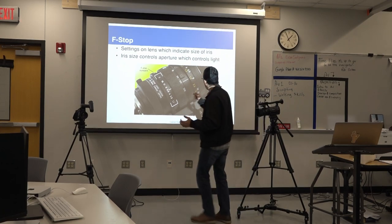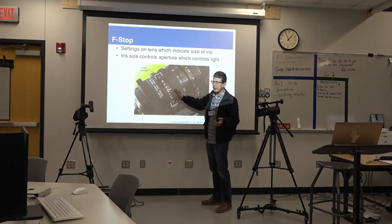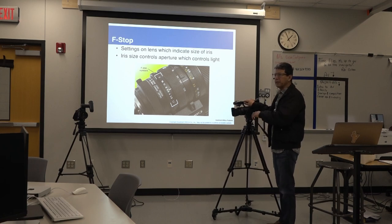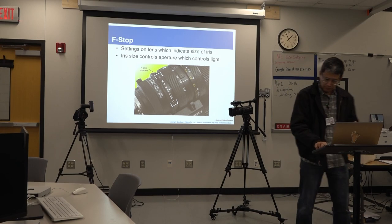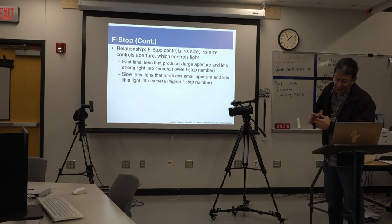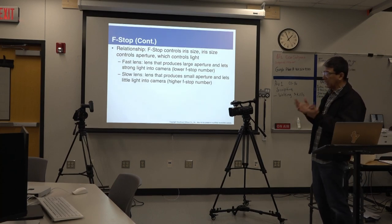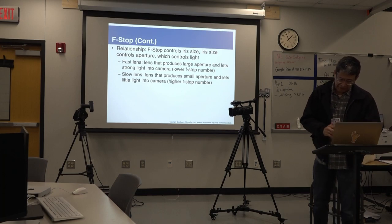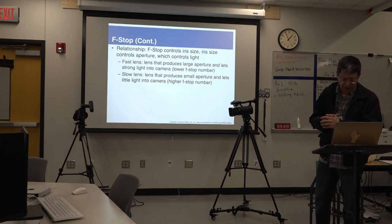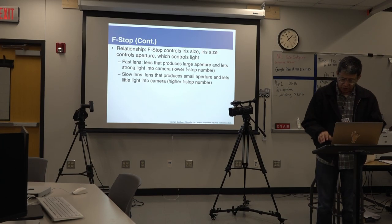Every camera will be different. These controls will mostly be seen on commercial or professional cameras like this Sony. F-stops: the relationship is that f-stop controls iris size, and iris size controls aperture, which controls light. A fast lens produces a large aperture and lets more light into the camera at lower f-stop numbers. A slow lens produces a small aperture and lets less light in at higher f-stop numbers.